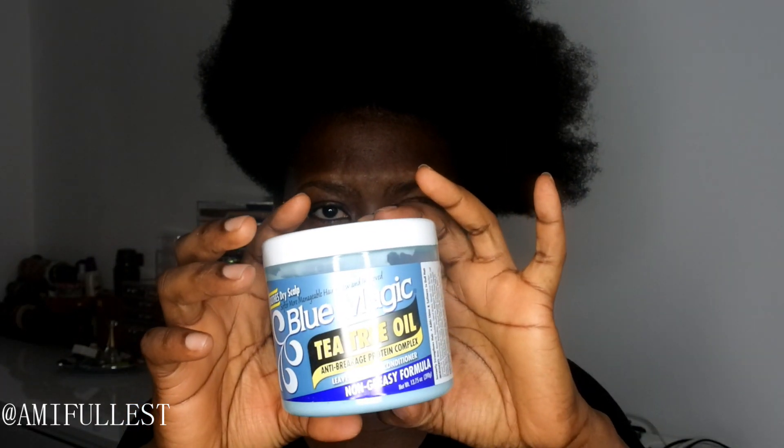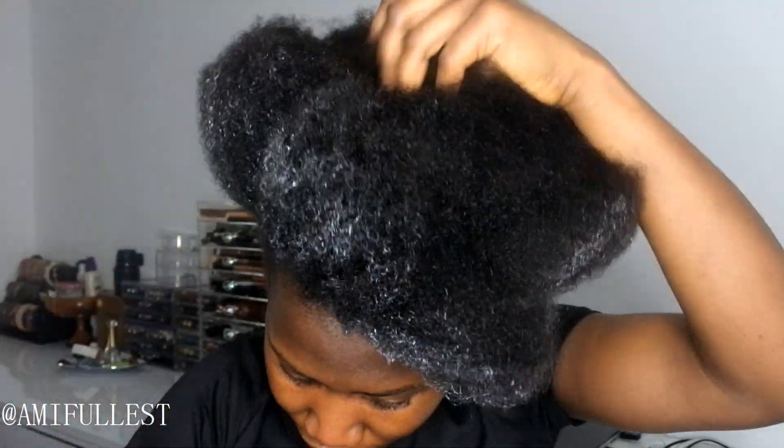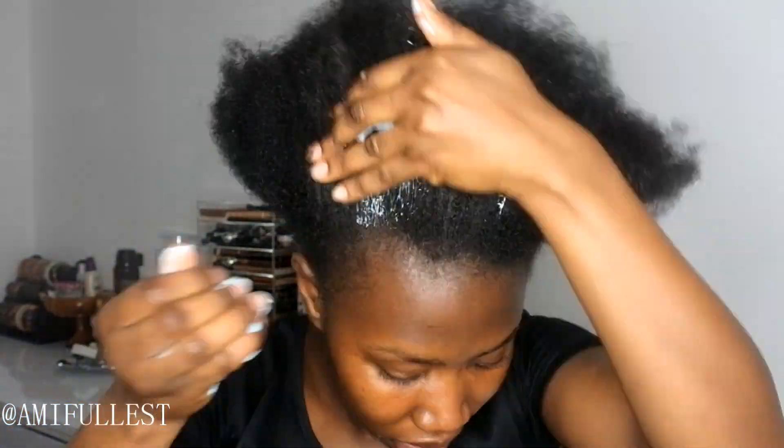Now I'm going to take my leave-in conditioner to moisturize my hair first. I've been loving this Blue Magic Hair leave-in conditioner. I like to focus on the ends because my ends tend to get much drier — just get it everywhere on the head, a little bit in the center too. This is what my hair looks like now. My hair is getting pretty long, so let me lift the camera up a little bit so you guys can see my hair.